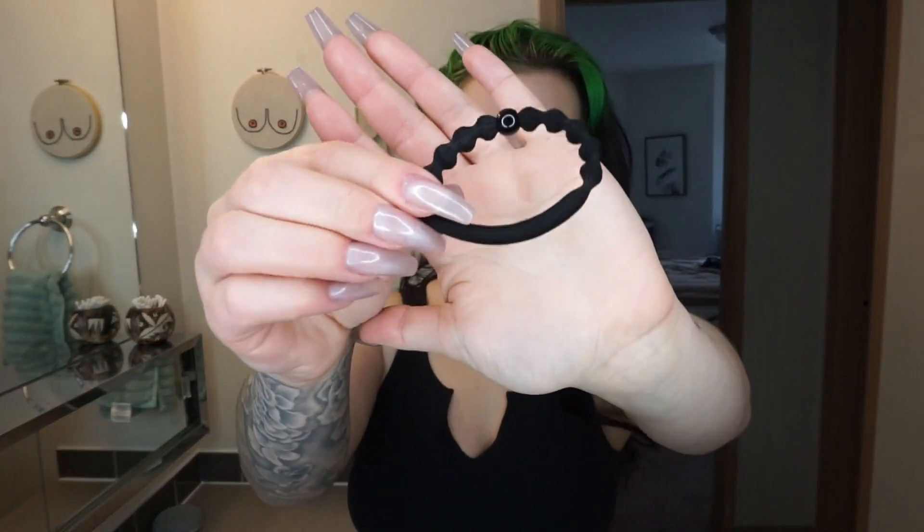First I just want to shout out these hair ties. They're my favorite hair ties ever. They last so long and they work perfectly, so I'll link them down below. They're the best ever.